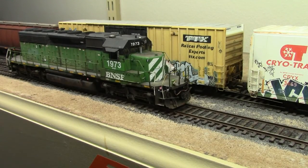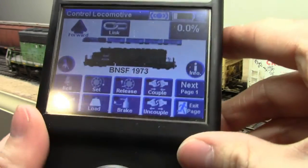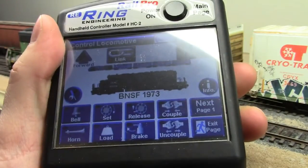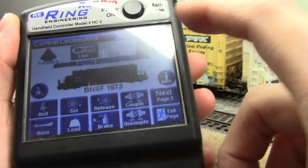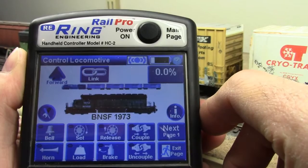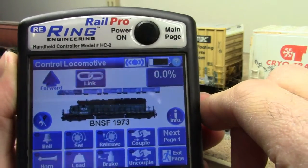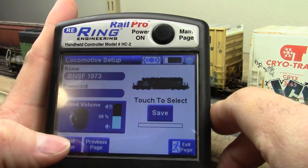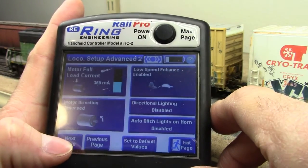Let's talk about some of the new features available for locomotives. On the locomotive page, the forward and reverse button has been moved to the upper left-hand side rather than the upper right, so if you're using the controller one-handed, you can touch up there with your thumb and reverse direction without looking at it. The speed control button has been moved to the upper right-hand side, showing how fast the locomotive is going and specifically how much power is applied to the locomotive. Clicking on the locomotive setup tab, you can now scroll through pages to adjust any setting.